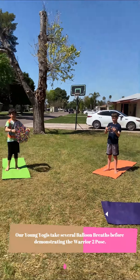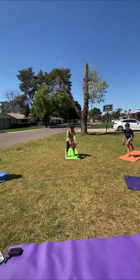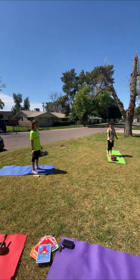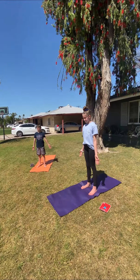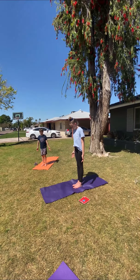Awesome, good job. I think we are ready to learn the warrior two pose. Notice your heart and notice your breath right now — just notice how you feel — and then stand in mountain pose.